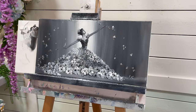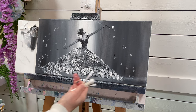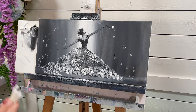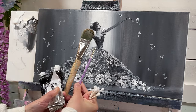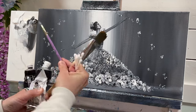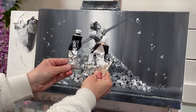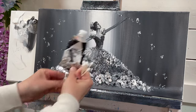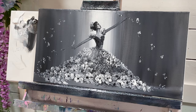Hey everybody, it's Joni Young here. Welcome back to my channel for another painting tutorial. Today I'm going to be showing you how to paint this lady wearing a floral dress — very spring-like, pretty, and abstract. I just love this one. We'll be using q-tips, a number three round brush, and a number 30 filbert brush. Let's get started!